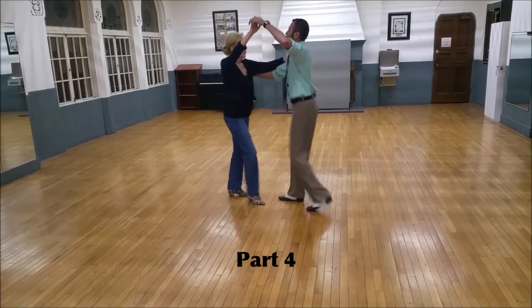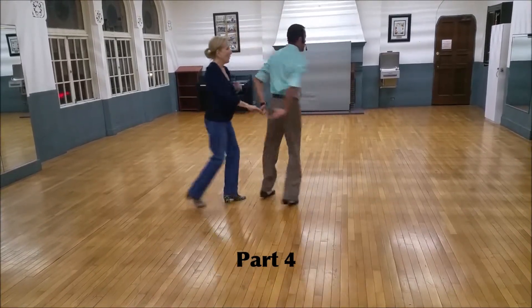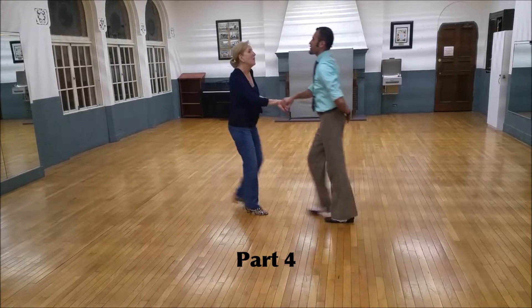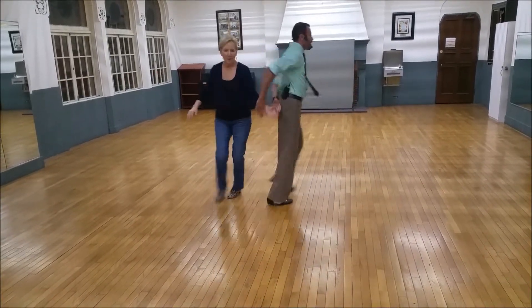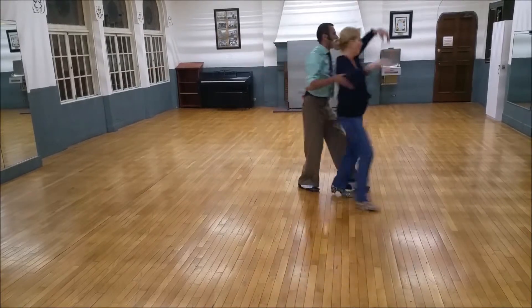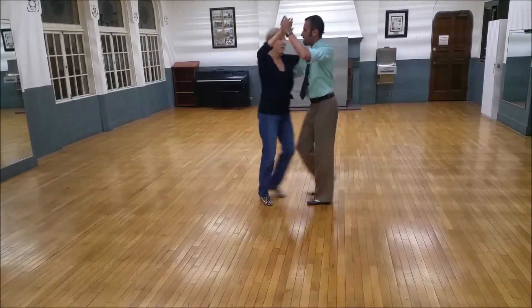Part four. Quick, quick slow. Quick, quick I go. Quick, I go. Quick, quick I go. Quick, quick slow. Quick, quick I go. Check. Turn it up. Back and change. Toss and send her up. And done.